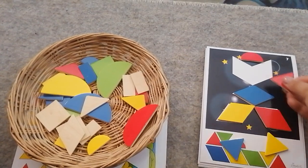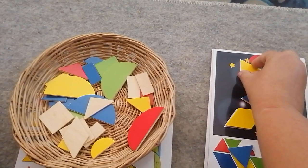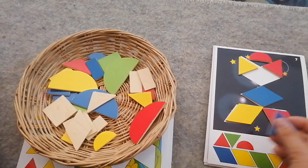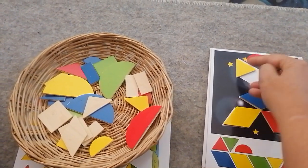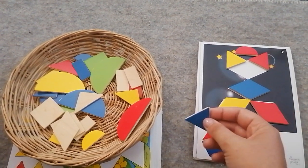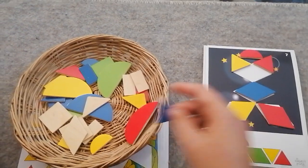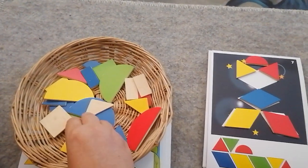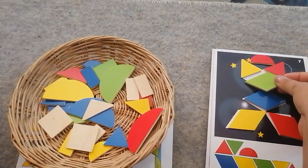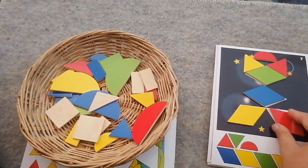Now I put these here — one, two — and I could put this triangle there because that's what they've asked for. But I remember from my previous ones that if I put two triangles together it makes a diamond. So I'm going to swap this one for a diamond and put that here because I don't have two triangles.